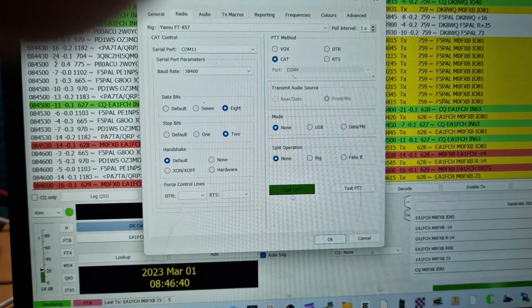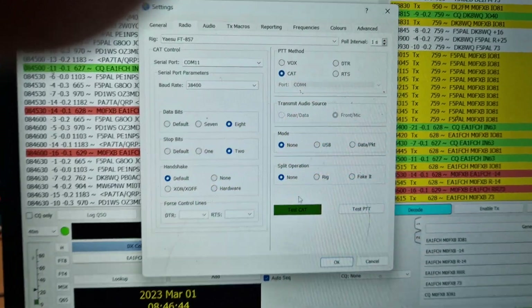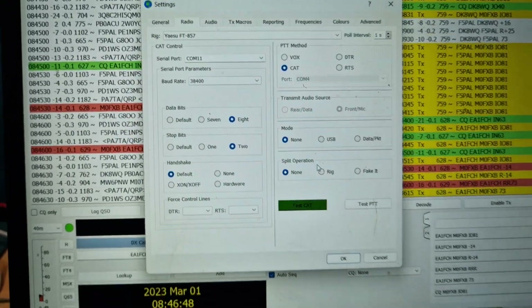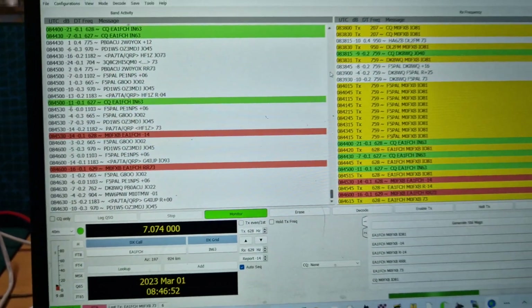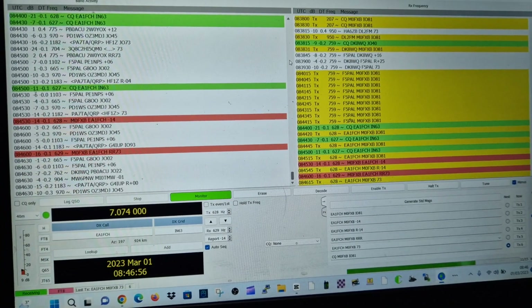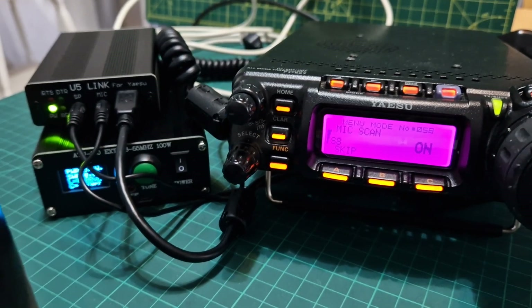If you're getting a connection, you can test CAT. If you can't test the CAT and the PTT, then you've got something wrong. We've got CAT selected for PTT method. I didn't touch these two, and we've definitely got CAT control — the radio is TXing on it with WSJT-X.